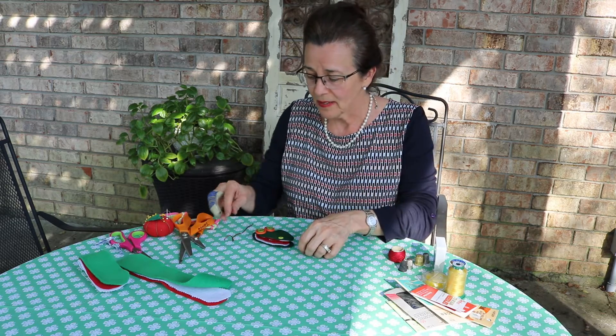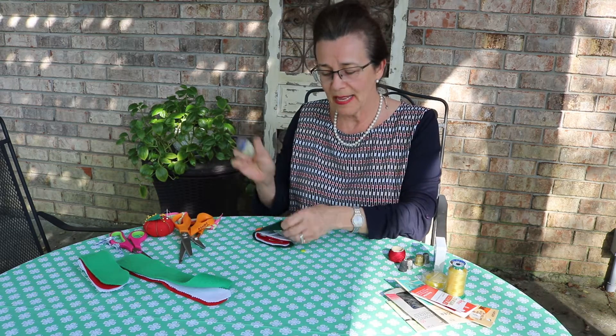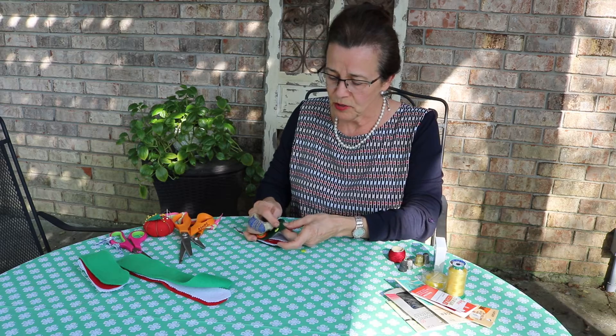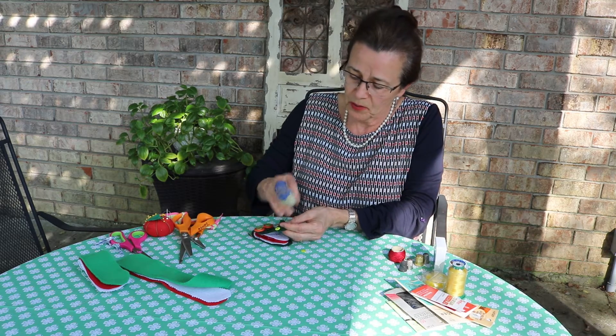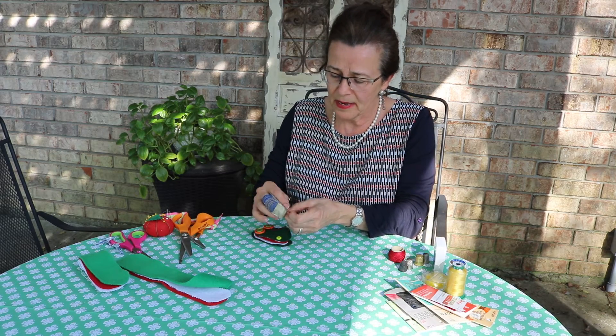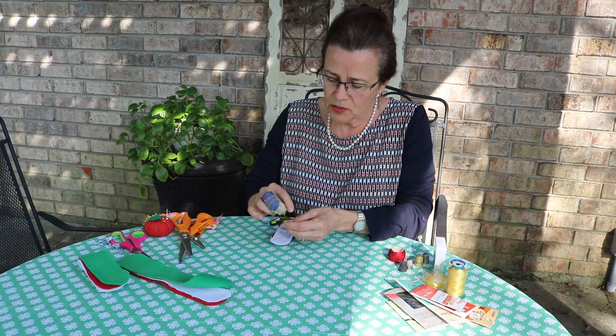Now let's sew our button. Remember, X marks the spot. Once you find that spot, go ahead and put your knot up on the top because the button will hide it. Pull it on through and now we're just going to go up and down, up and down, up and down through the button and through the fabric.